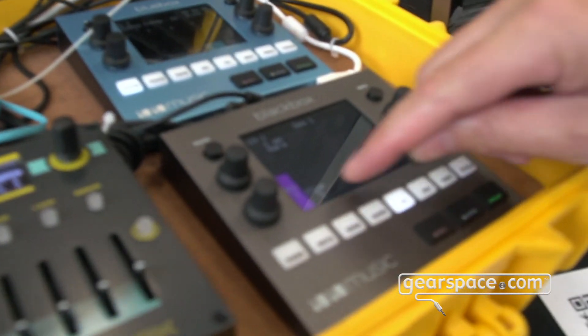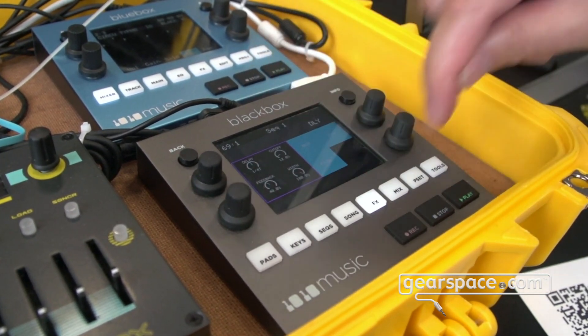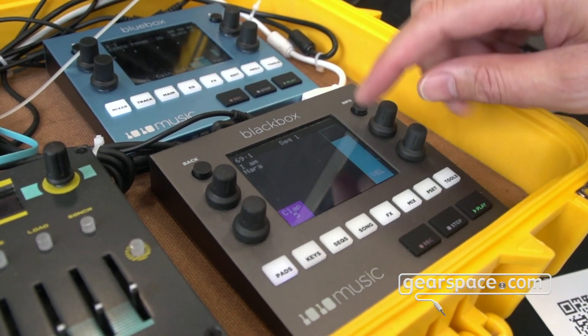The next thing I'd like to show you is the delay enhancements. We've done a number of things to make delay sound better. Once you put delay with effects on your clap and turn the delay way up, come to the second page — you now have a built-in filter and more control over the feedback.